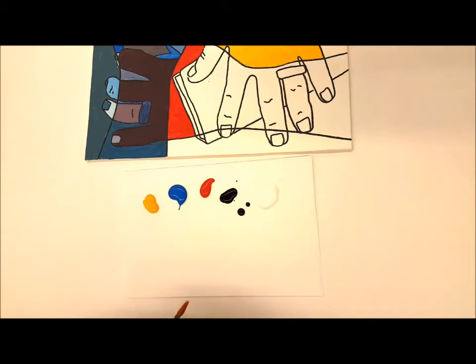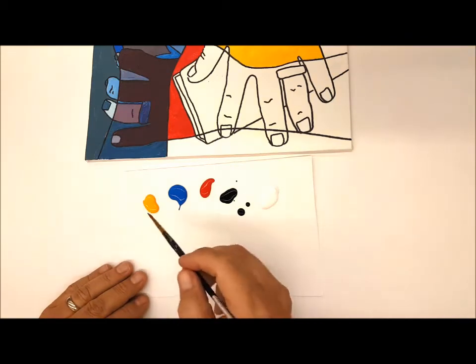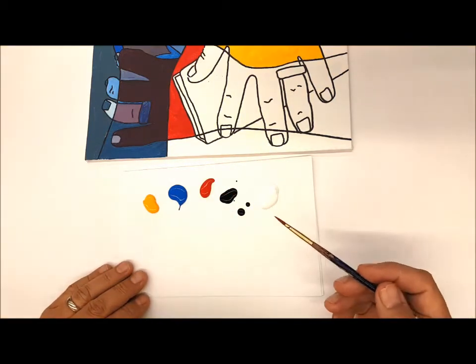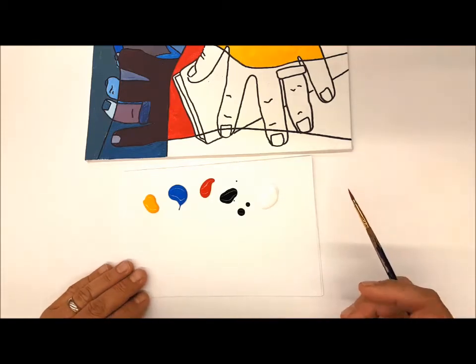I want to review our options for making our color mixtures. The easiest and most elementary is you just pick a color and use it — no mixing involved. That's the lowest level skill, and we teach it in kindergarten, first, and second grade.